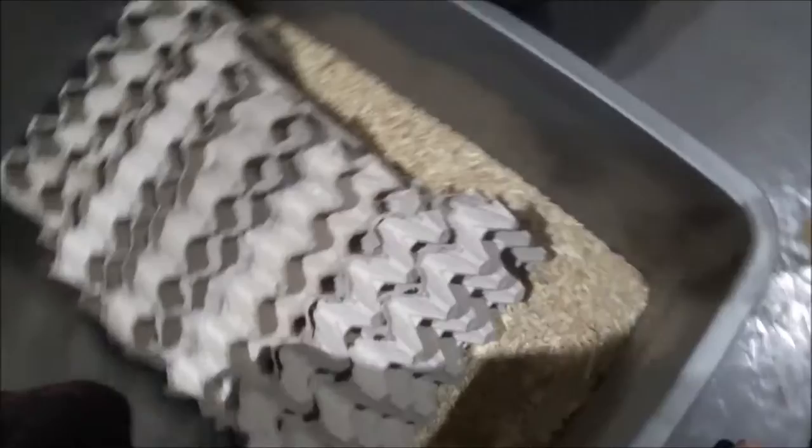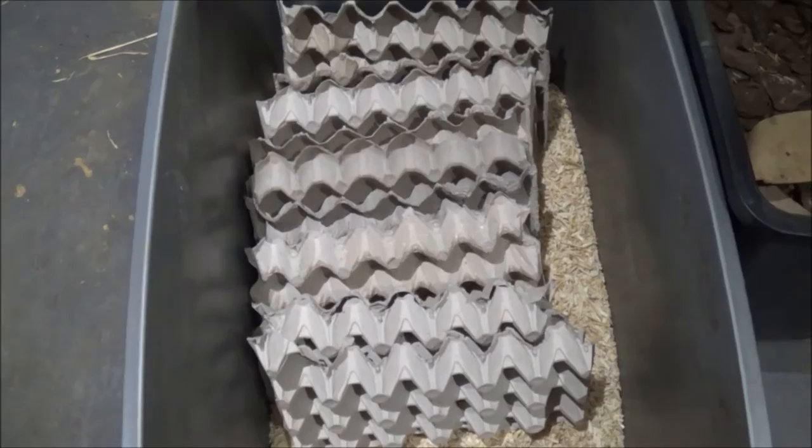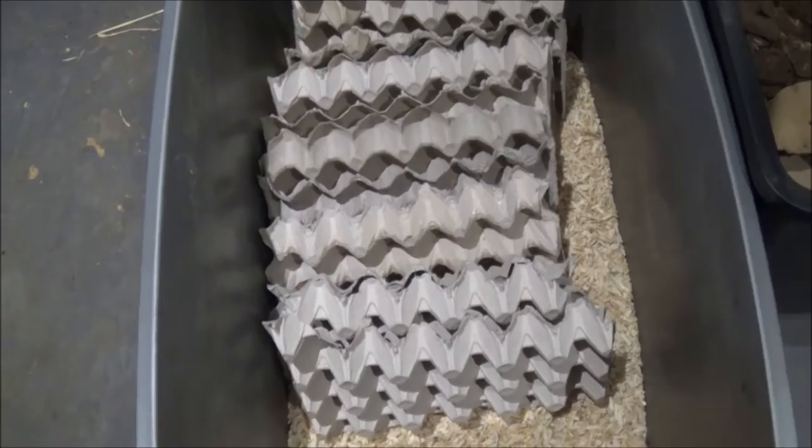I'm just quickly making this video. I have a lot of roach boxes to do over — basically about 80 or something. But I thought while I'm doing it, I might as well show you how to do it.